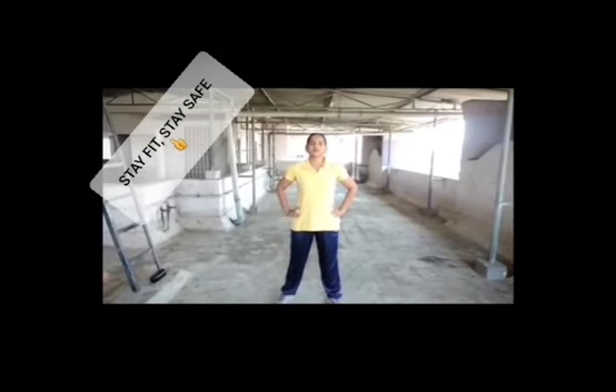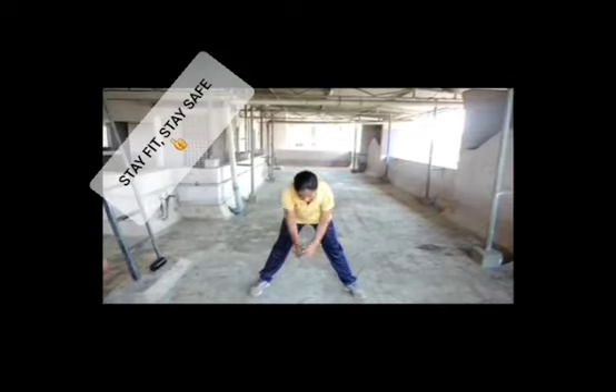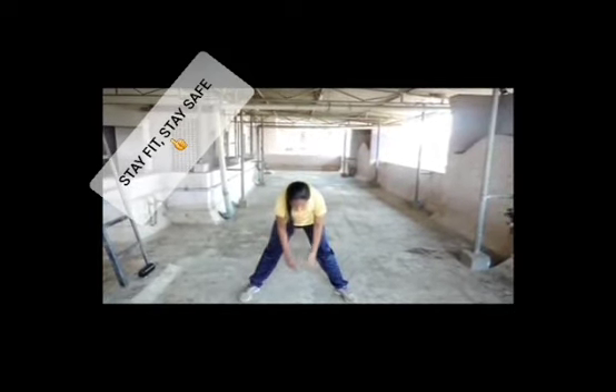Now let's start the second group of exercises — toe touches, 5 times. Stretch your legs. Start. 1, 2, 3, 4.